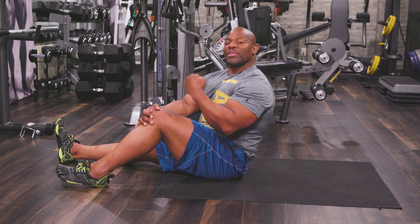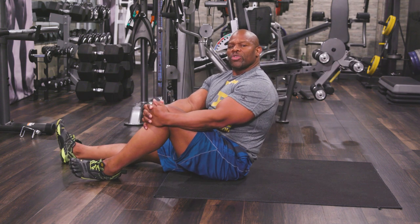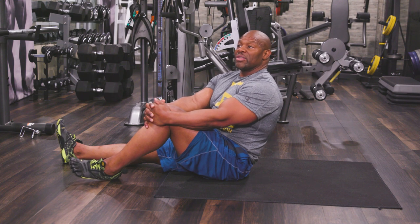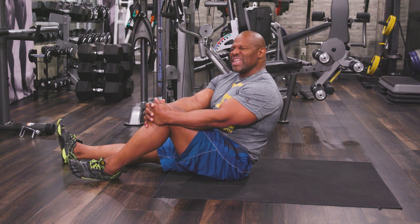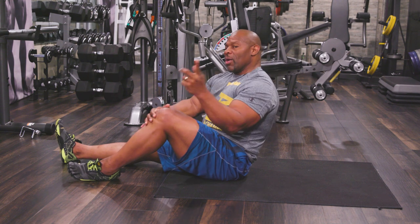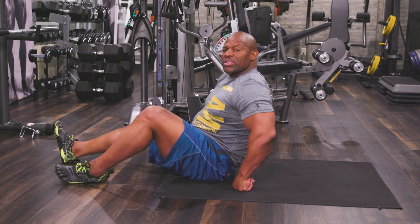All the muscle groups work the same way. What you want to do with your abs is get the body fat off the abdominal area and just define those abs. You want intense exercises for your abs. So I want to challenge you — if you're in a position to, just lay on the floor with me and let me talk you through this.